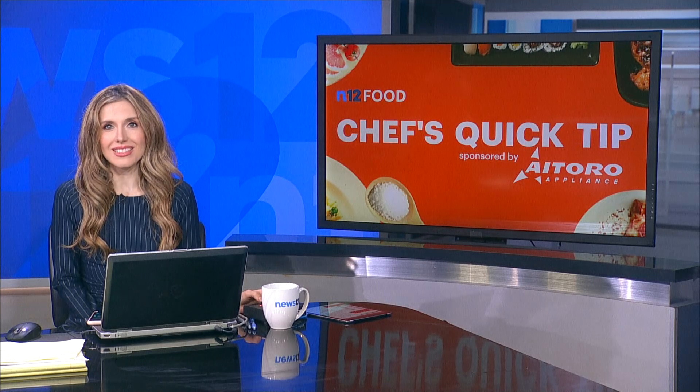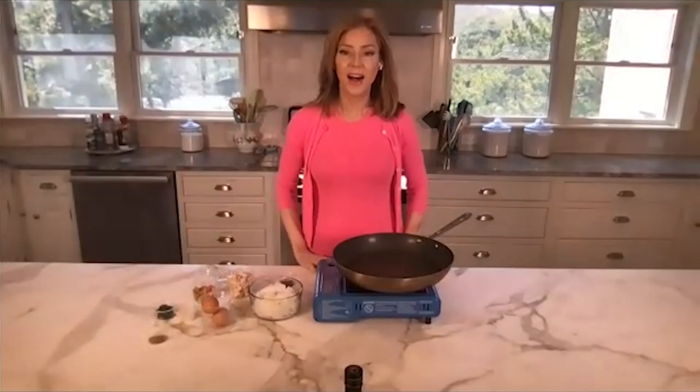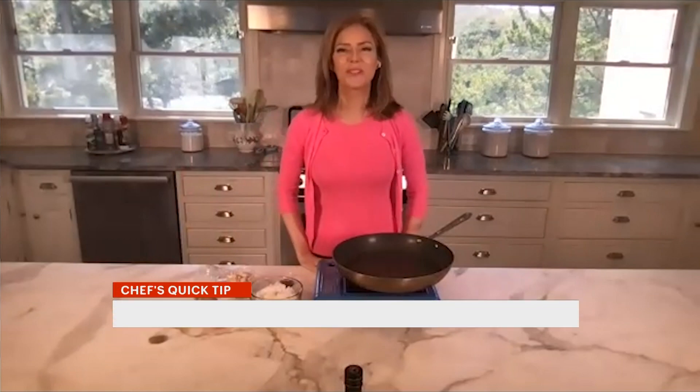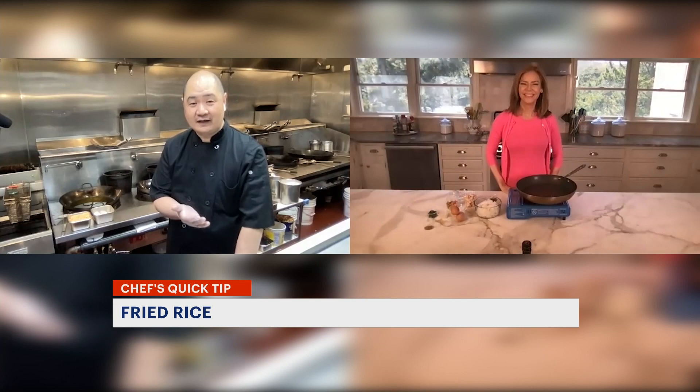In time for today's Chef's Quick Tip, News 12's Tina Redwine is showing us a new recipe for fried rice. I'm Tina Redwine with today's Quick Tip. Joining us is Chef Eric Zee from Village Gourmet of Norwalk, a Chinese restaurant.